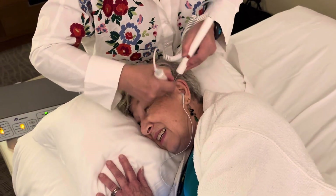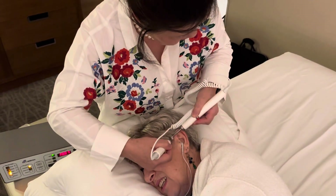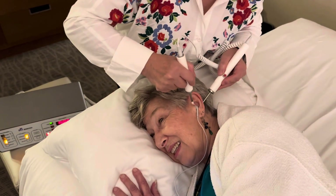You still feel the needle? Oh, I still feel the needle. And it's going deeper and deeper. It's getting deeper. Okay, I'm going to do the second point.